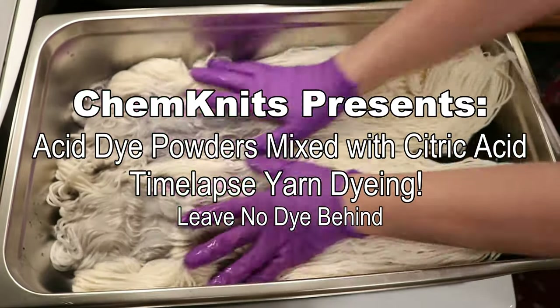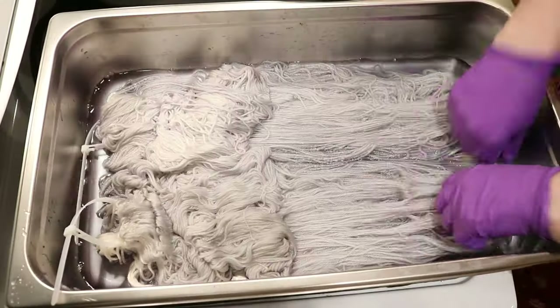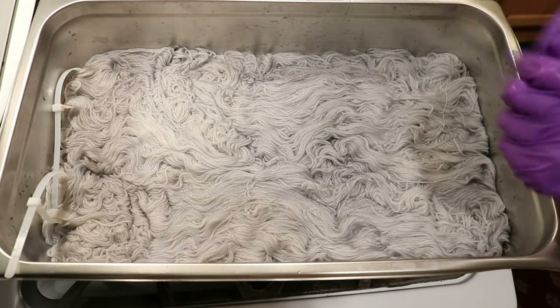Hi, I am Rebecca from Chemnitz, and let's leave no dye behind. I'm doing something a little different today — I have sped up this leave no dye behind, and I'm going to try to voice over the whole thing without looking at my notes.